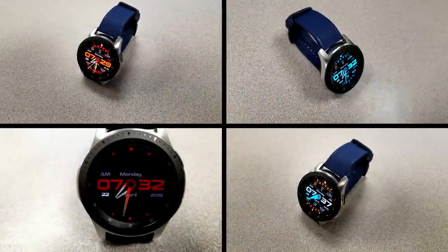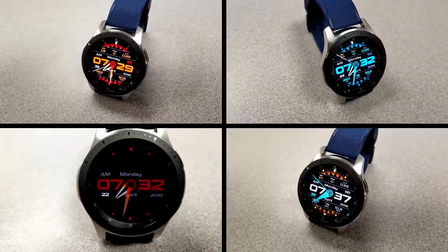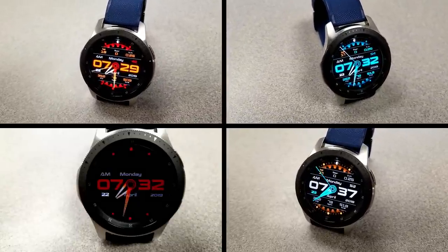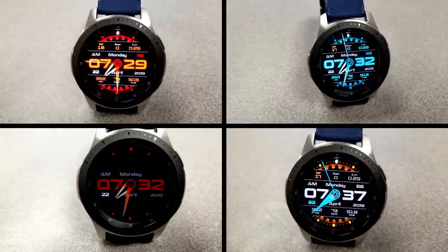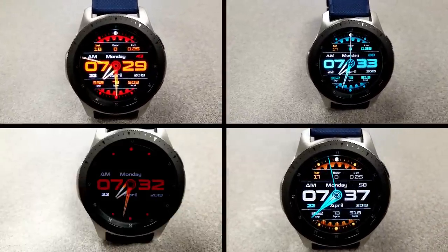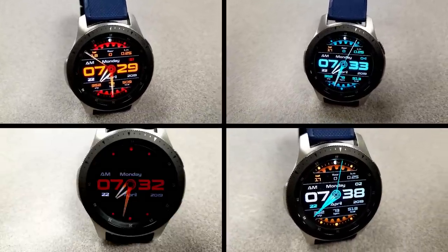Those are the three watch faces you can pick up from Sazaz, all completely free for the next few weeks. Don't forget the direct links to all the faces are right in the video description. Thanks for tuning in — enjoy the rest of your day and I'll catch you in the next episode. Take care.